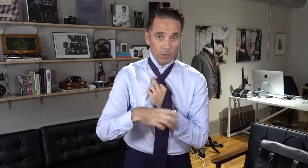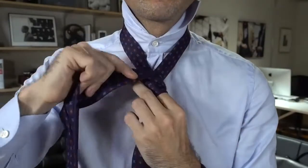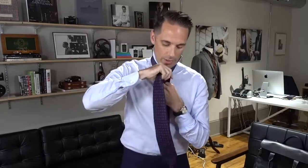Next, you're going to bring the wide end behind one more time and then wrap it around again. The coolest thing about this tie knot is when you see people wearing it, you can actually see the double wrap. The way you achieve this effect is when you bring the tie over for the second time, you leave a little bit of the first wrap showing.